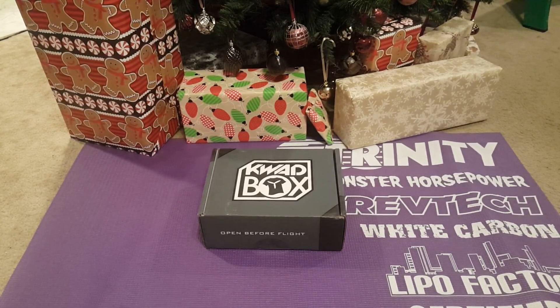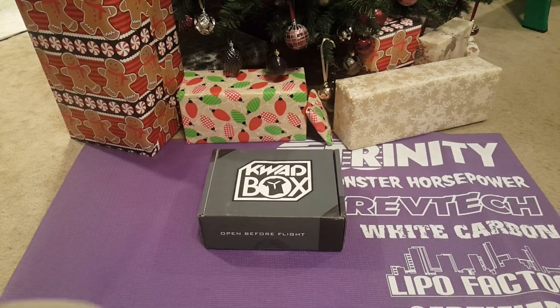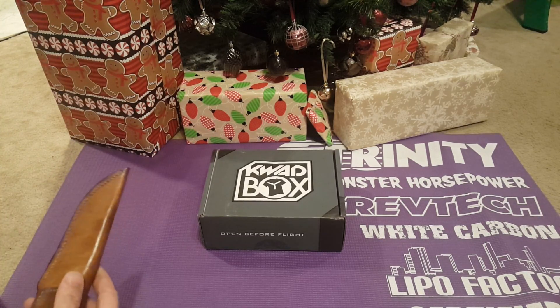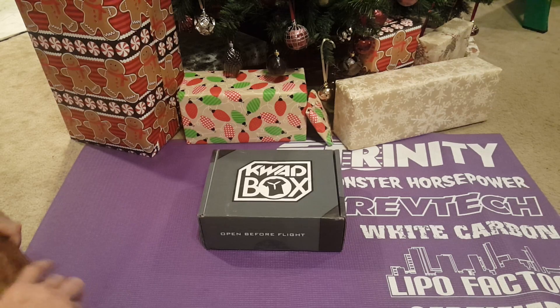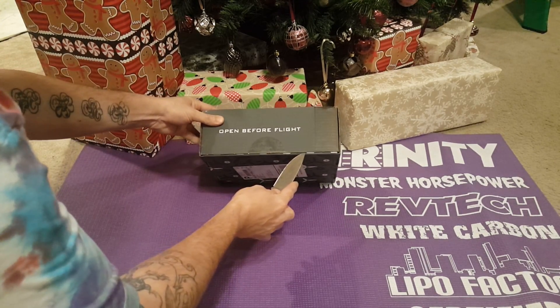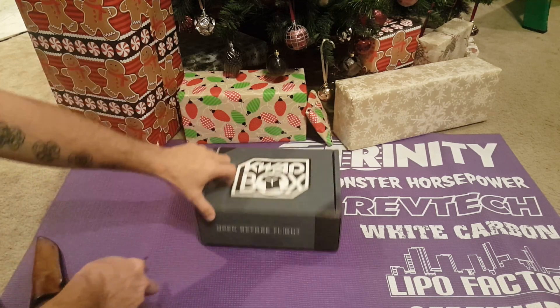Welcome back everybody to Fun Factor RC. My name's Wes. Today we're going to take a look at the November quad box, set up in front of the Christmas tree so that you can see my pretty decorations and also know that it was that time of the year.